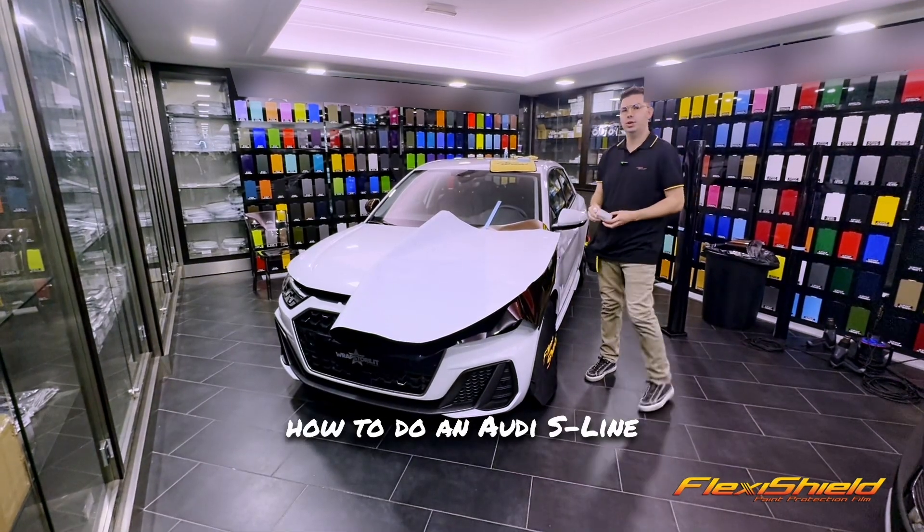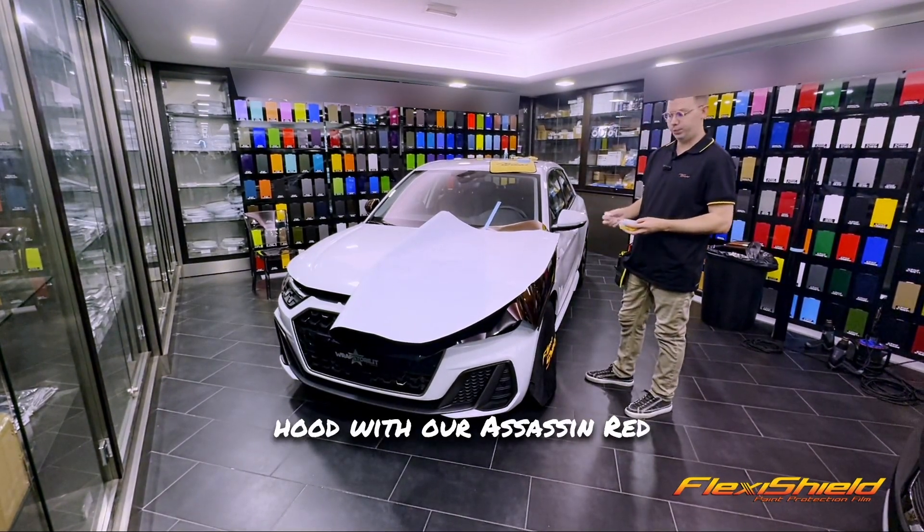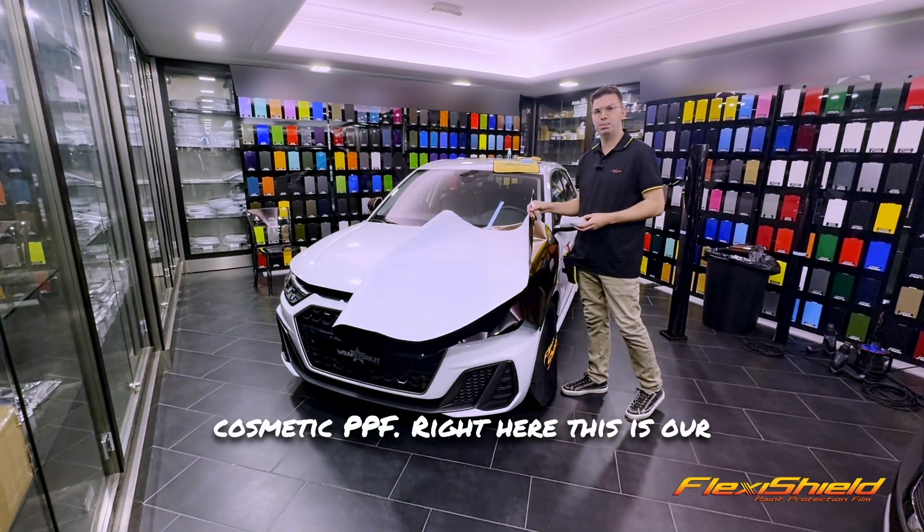Today I'm going to show you how to do an Audi S-Line hood with our Assassin Red Cosmetic PPF.